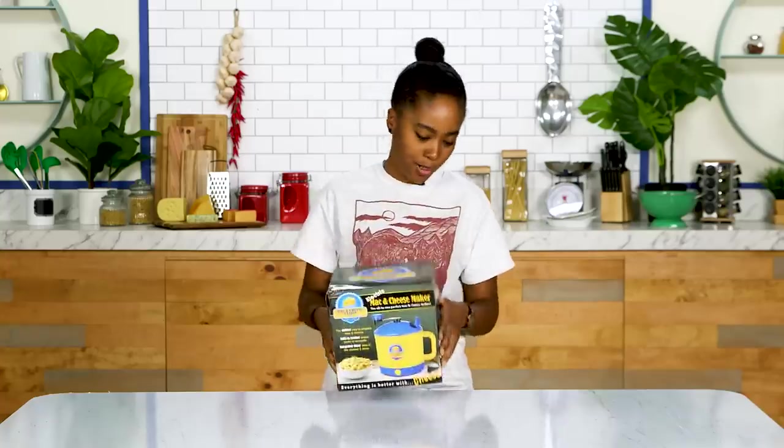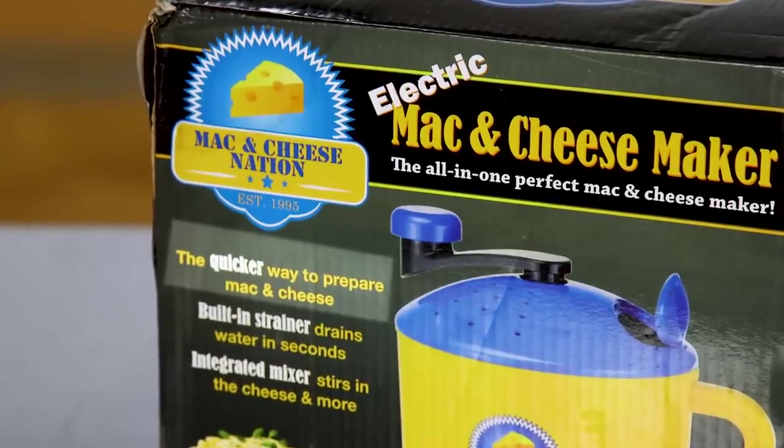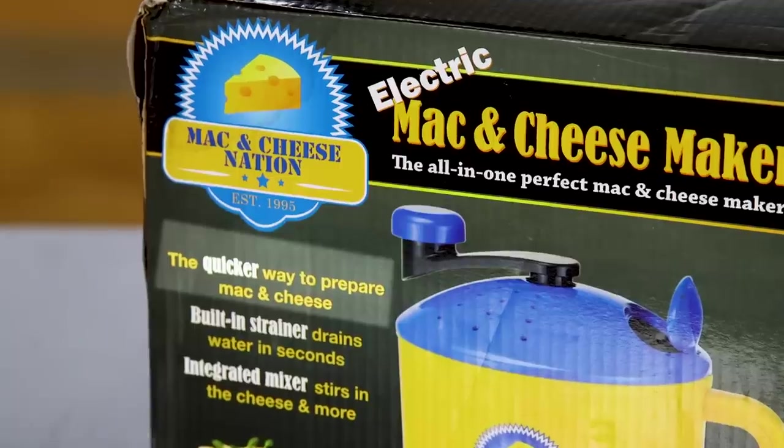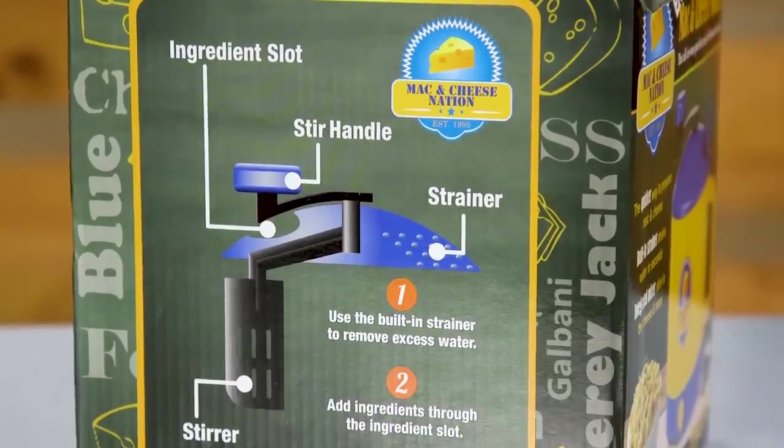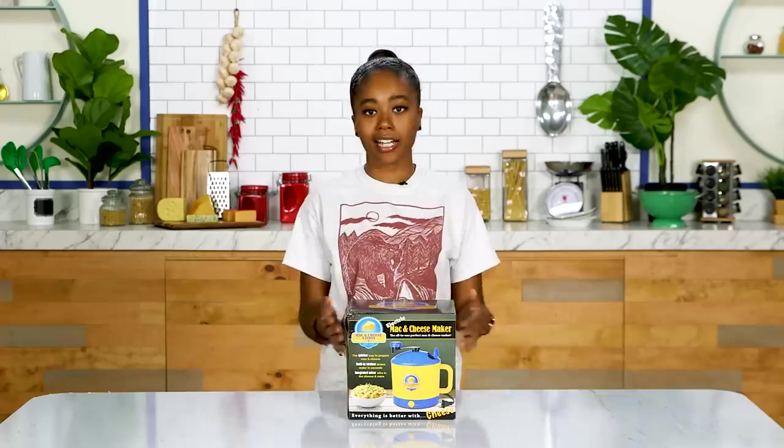It's extremely light, which always gives me a little bit of hesitation. It says on the box that it's a quicker way to prepare mac and cheese. It probably takes like 15 minutes to make box mac and cheese on the stove, so we'll see if this is quicker than 15 minutes. This is supposed to be an all-in-one Mac and Cheese Maker, and I'm pretty sure the pot I use is all-in-one — but this is completely electric, which is great.